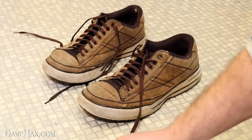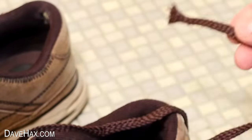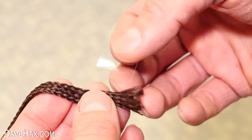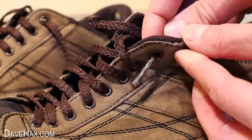If your shoelace is all frayed and you struggle to thread it through the eyelet of your shoe because it's missing the plastic tip, you can repair your lace with a strip of tape. Wind it tightly around the end to form a new aglet. This'll help stop it fraying more and allow you to easily thread your shoes again.